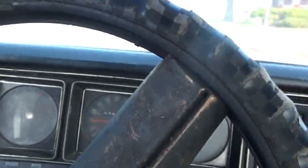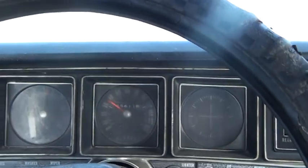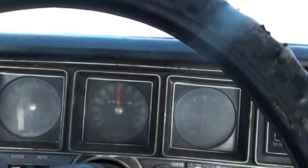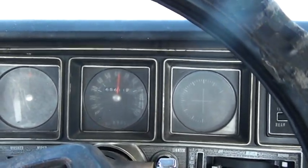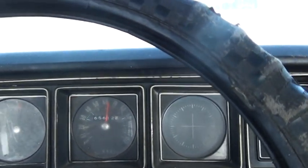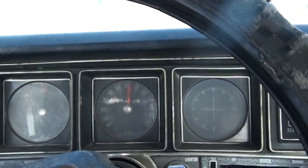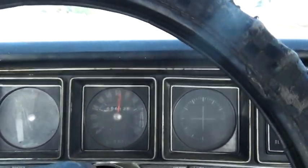So it shifts into overdrive at 60 miles an hour — 100 kilometers an hour. It's still on third... there's fourth. If I had my GPS hooked up, I'd be doing 105 miles an hour and I just shifted into fourth gear. And it's just idling — it's purring. Lots of pressure.